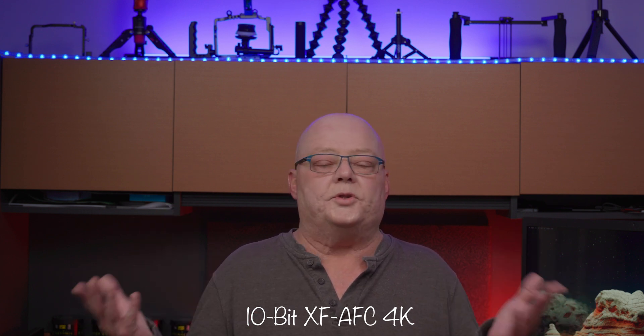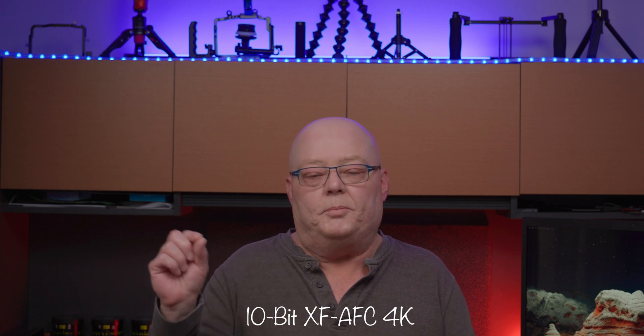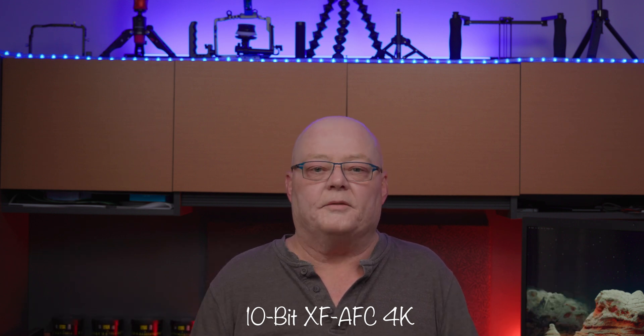Now we're on 4K 10-bit XF-AVC — this is what it looks like compared to the RAW versions. This is still a great codec. If you want to make your life easier with less processing and easier on your computer, this is a great option. I've been using 10-bit XF-AVC since the C70 came out and it looks fantastic. But if you want that extra tweaking power, you can now shoot in RAW.